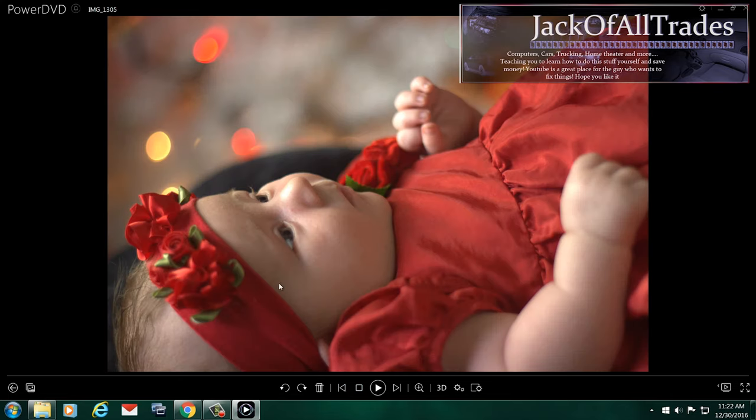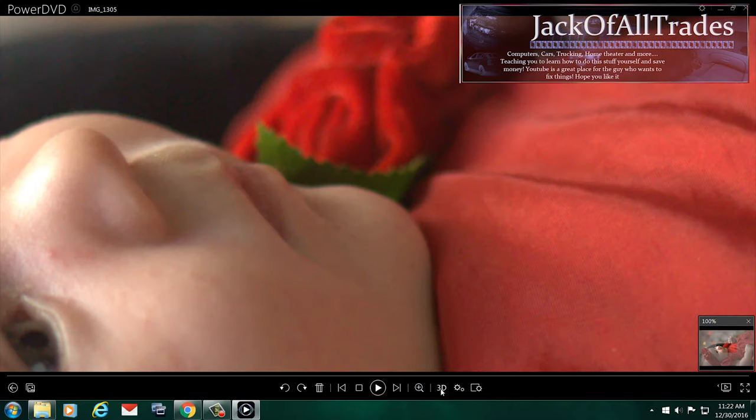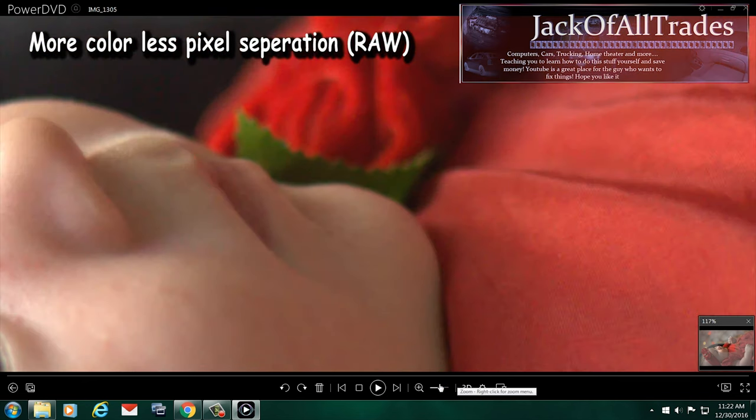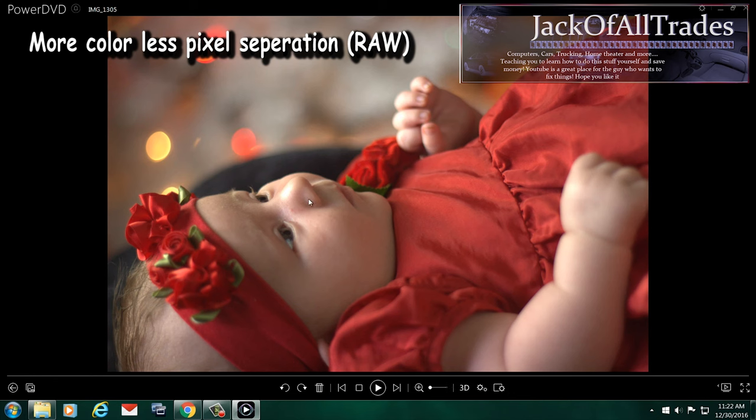I can see this on my 4K 65-inch monitor. So let's zoom in here and show you the difference. Now looking at the zoom in, you can see all the pixels are smoother, there's color that's tighter together, and the image quality is a lot better.